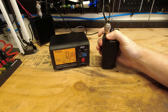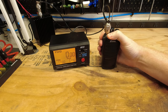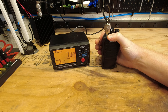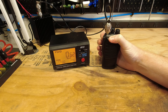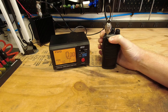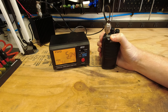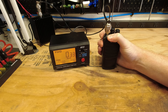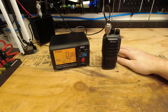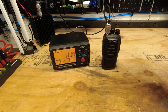Channel two is 446 megahertz on low power — approximately a quarter watt. Channel three is 400 megahertz on high power; keep in mind it's going into a dummy load, not out into the world — 7.8 watts. Channel four is 400 megahertz on low power — 0.62 watts. Channel five is at the upper end of the band at 470 megahertz on high power — 5 watts. Channel six is the upper end of the band at 470 megahertz on low power — 0.3 watts. Take the readings with a grain of salt, but that covers this portion.